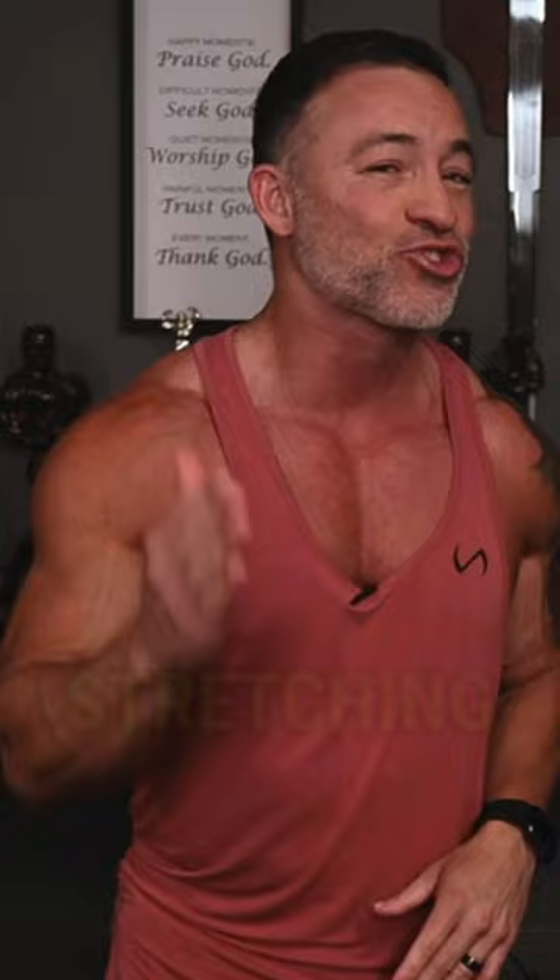All right, man. Now you know what exercises to do to start stretching the tape and adding onto your overall bicep mass.